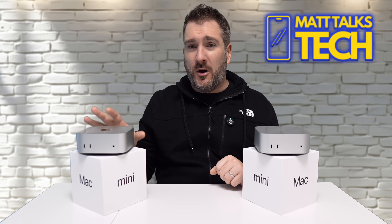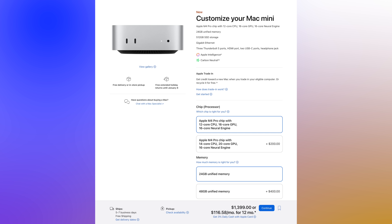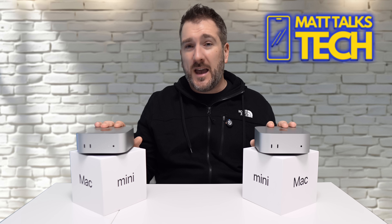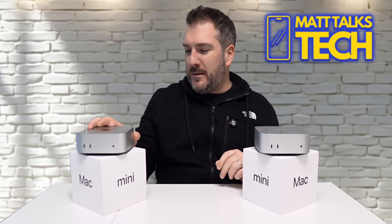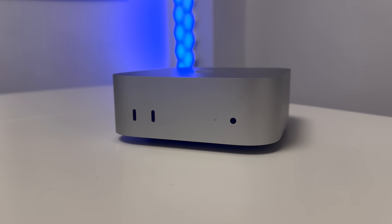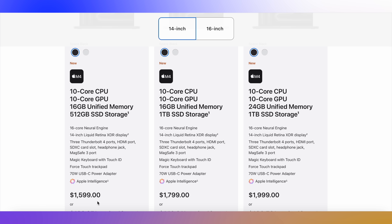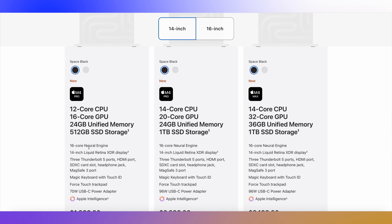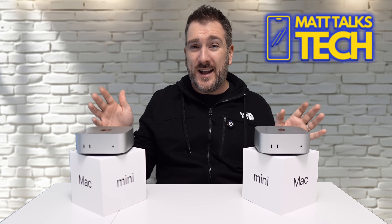Going back to the M4 Pro Mac Mini — its power is great, but the price of $1,399 is just not acceptable for what you're getting, especially when you can get the baseline M4 Mac Mini for $599. Personally, I think Apple should be pricing this at $1,099, especially with the 512 gigabyte storage included at base. As I demonstrated, it actually makes more sense to look at the MacBook Pro lineup than to upgrade from the M4 to the M4 Pro Mac Mini.